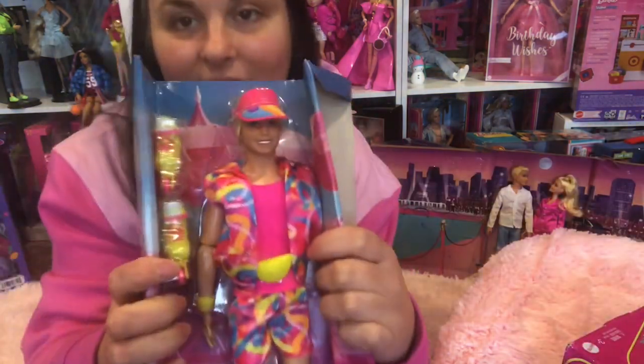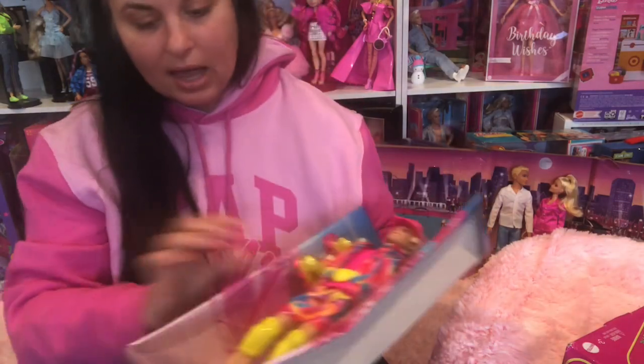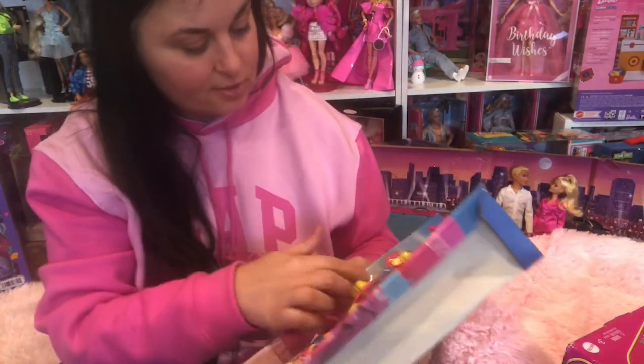Oh, there he is in all his beautiful glory. He's got bare feet because these skates are here.